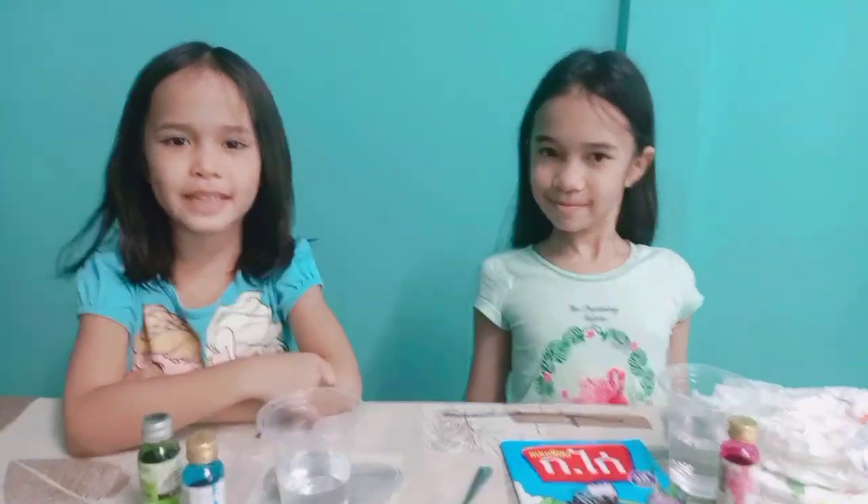My name is Baby O. Hello, my name is Ivy, and welcome to Family O Time.